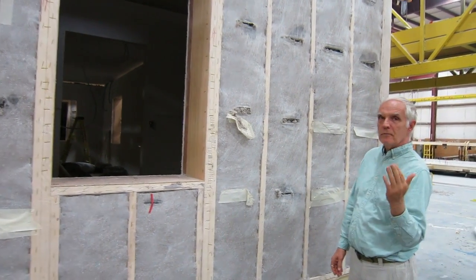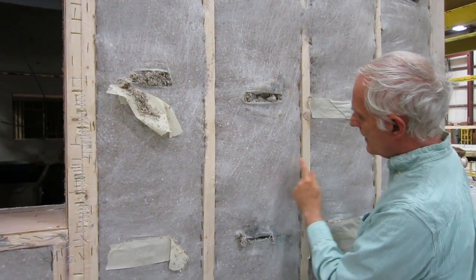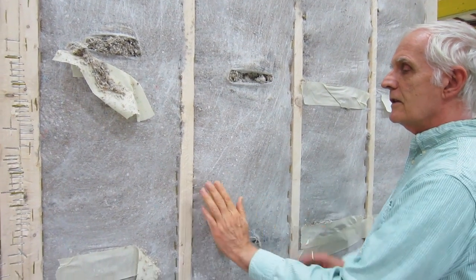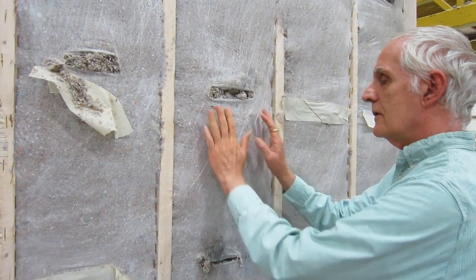If you could come in for a little bit, we'll show you how we staple the fabric on. We like to staple along the edges of the studs here as close to the corner as possible, so that we don't get any cellulose between the fabric and the studs.